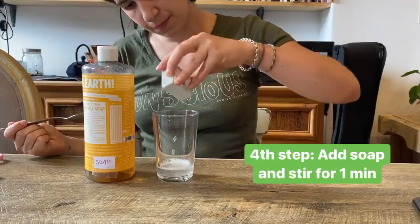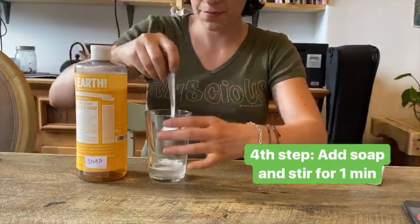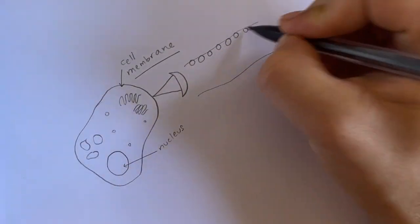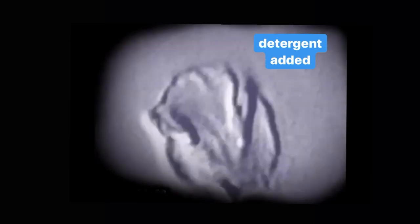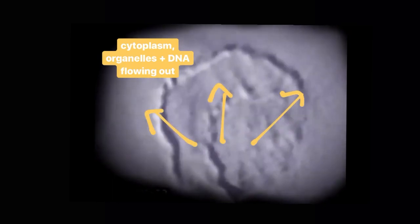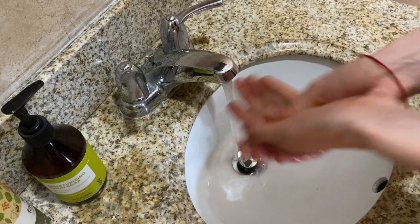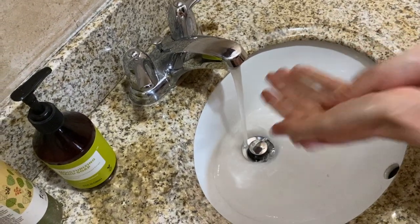Third step: spit the water back into the cup. Fourth step: put a drop of detergent or soap in the cup with salty water and stir gently for one minute — try not to create too many bubbles. All living cells, including our cheek cells, are covered by a layer of fat called the cell membrane. Soaps and detergents break open this fatty membrane, allowing the DNA and everything else in the cell to be released into the solution. This is also why washing hands with soap is so important — soap kills harmful bacteria by destroying their membranes.